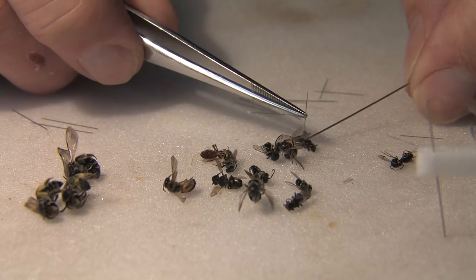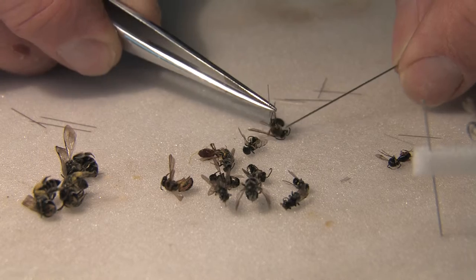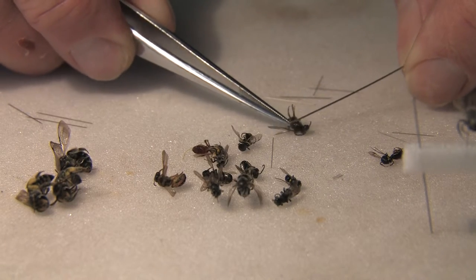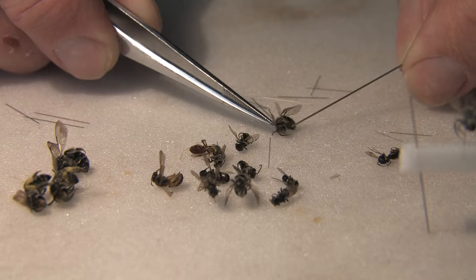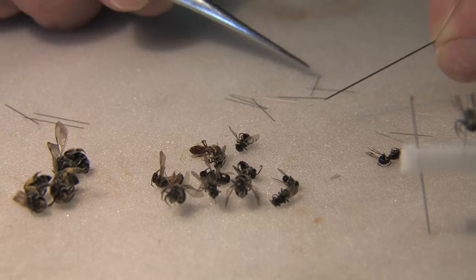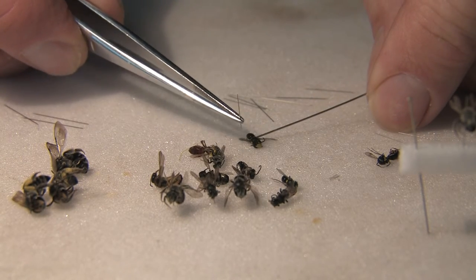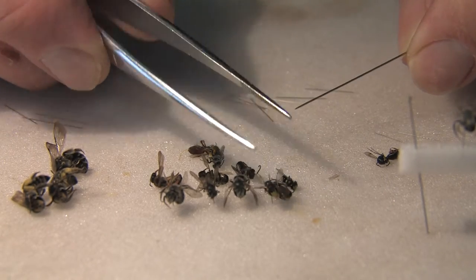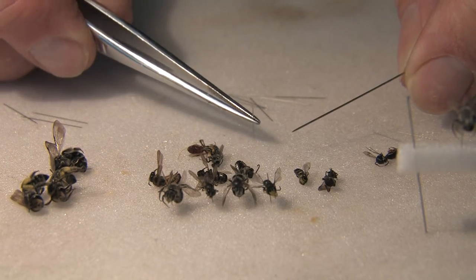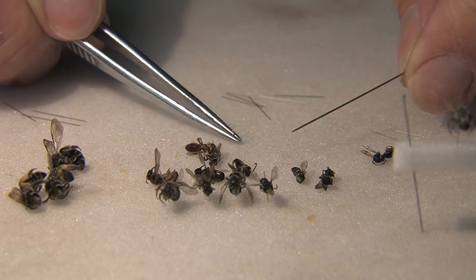Just check to make sure which is the pointy end before pinning through the mesoscutum or metanotum. Remember that the mesoscutum often has a lot of very useful punctation characters, so it's best not to make too much of a mess of it. If you want, you can do this under a magnifying lamp. One way to test pin orientation: if you stick the minuten into the pith blunt-end first it's difficult, but if you flip it over it goes in very easily.